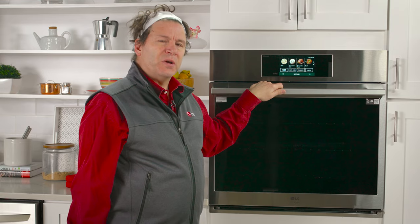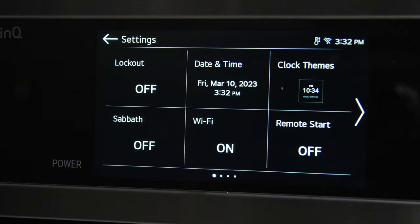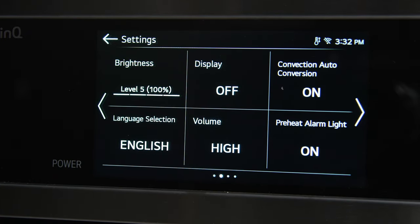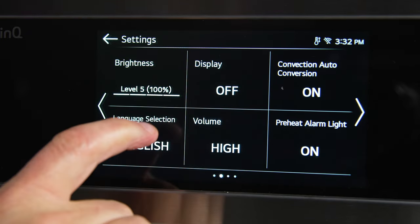Settings is where you can make your wall oven truly customizable. This is where you can find things like changing the clock theme, adjusting the brightness of the display, and the language displayed on the screen.